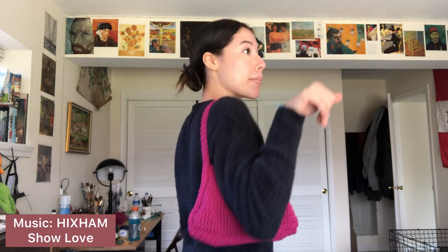You know that I got love, I got love, I got love.